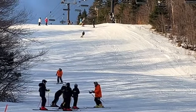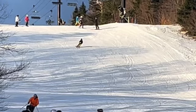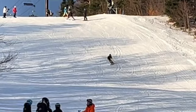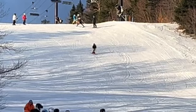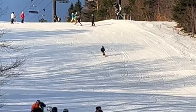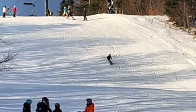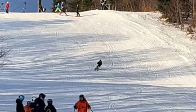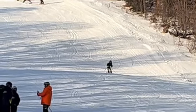Good job making some nice turns, pretty clean carving. A couple of things to think about: a little more turn shaping. It's pretty narrow up here, but we want to really be making more complete turns — C-shaped turns — getting those skis pointed across the hill more. It doesn't mean we're going to go across the hill, but our skis have got to be pointed there.